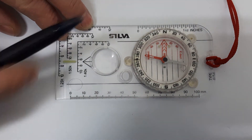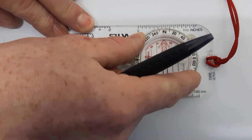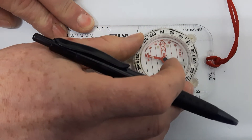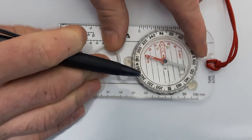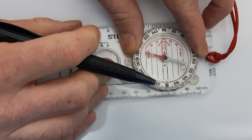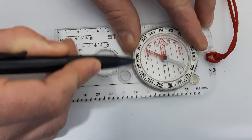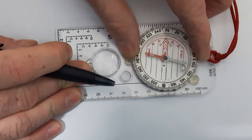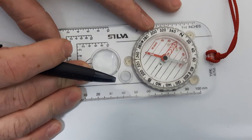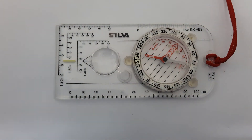There are also luminous dials on the compass. At the reading point there's a small black line, and on either side of that line there's a luminous dial so you can see your bearing reading at night or in low visibility. This means you can still read and follow your bearing at night.